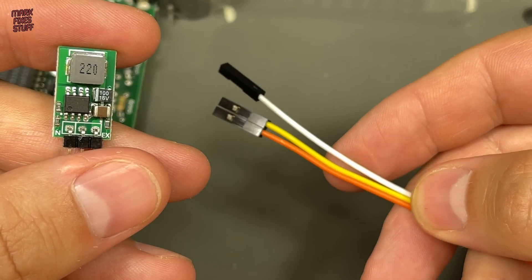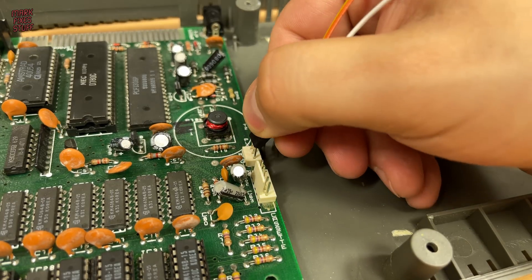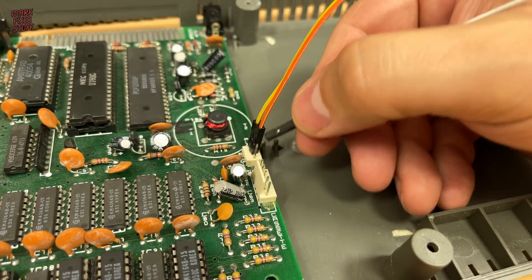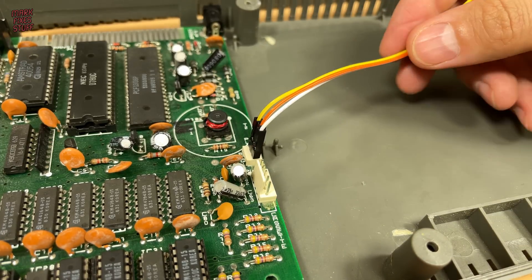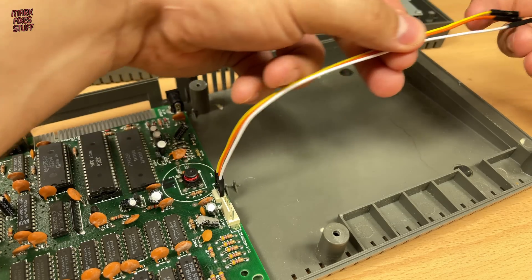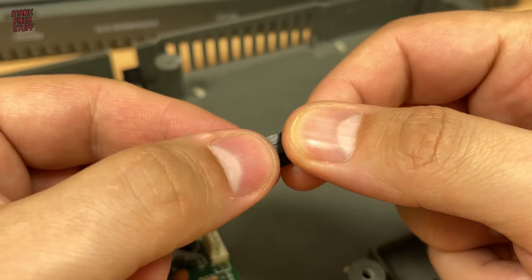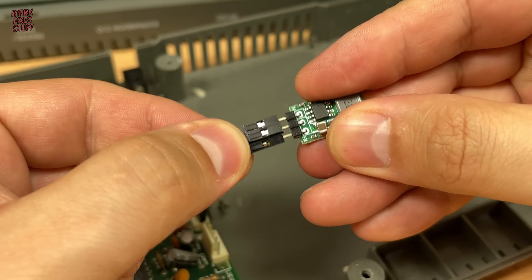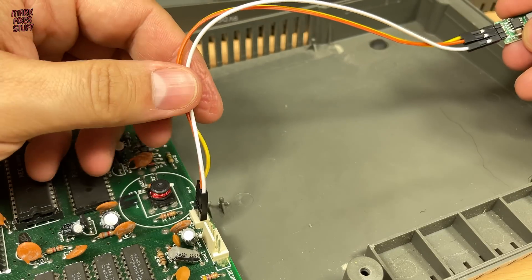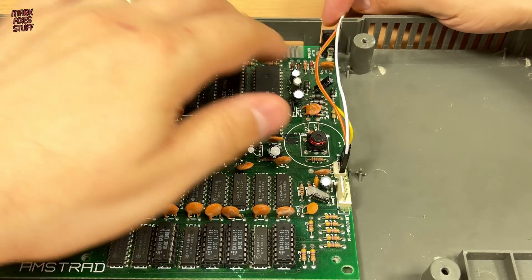With that in mind we're going to temporarily attach it with some Dupont cables. The buck regulator is pin-compatible with the standard 78-series regulator, so we just need to connect the cable straight through pin to pin. We'll just route it out of the back for testing.